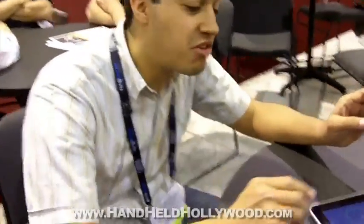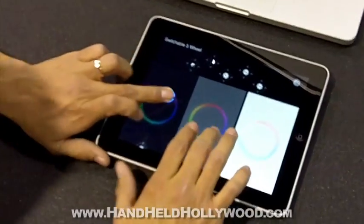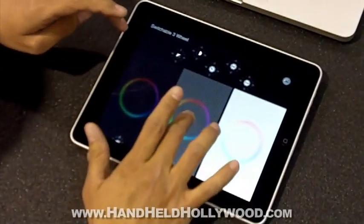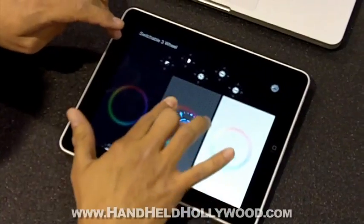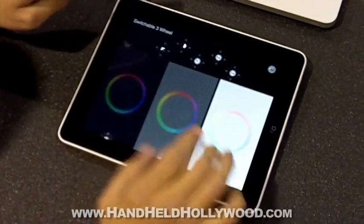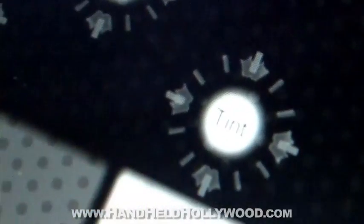The general idea is it works just like the three color wheels on a control surface, where you can control your lift, gamma, and gain all separately. You can control master levels of your wheel with a secondary finger. And you have individual controls for the specific settings in First Light — things like exposure, contrast, white balance, temperature and tint, and overall saturation.